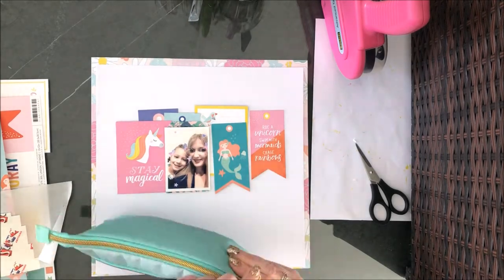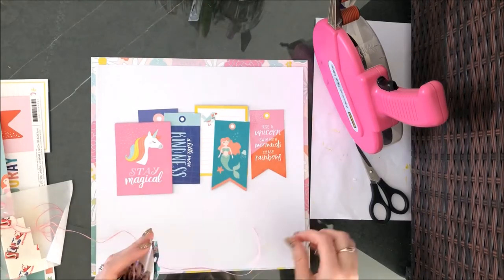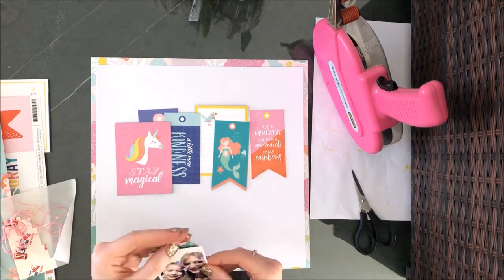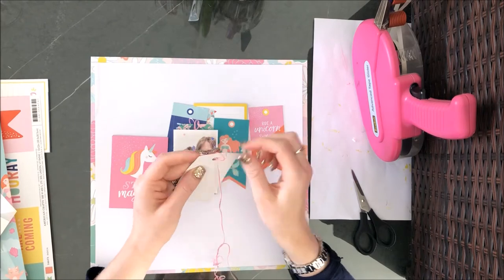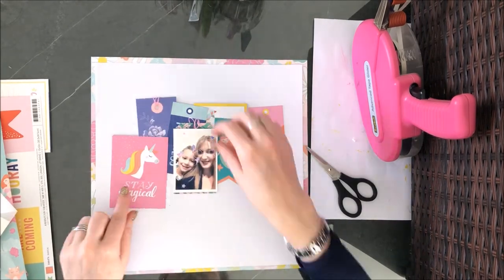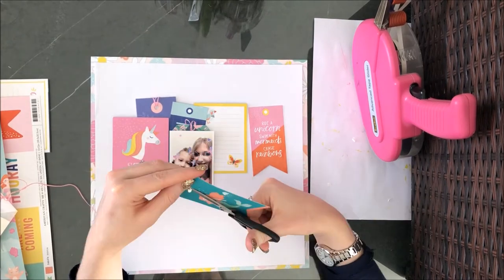I'm using that one there as a photo mount for my photo, and I'm just trying to use up as much as I can. What I'm doing now is going through and poking holes in the top of the tags. I don't have a hole punch with me on holiday, so I'm improvising with a pair of scissors. It looks a little bit messy but I managed just about to make it look okay, and because I've tied it through with thread that kind of thing doesn't matter that much.